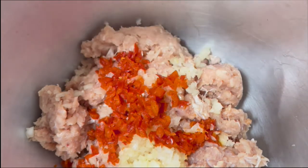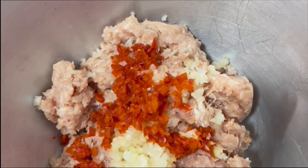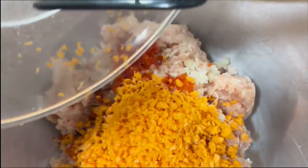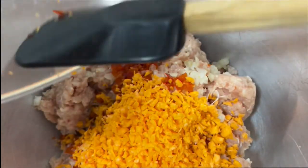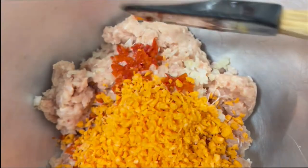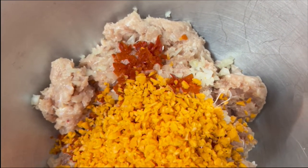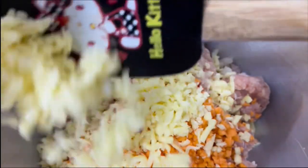Next, add grated or minced carrots. I used a grinder to grind the carrots, but if you want them finely chopped, you can also just chop them finely. It looks better for a meatloaf if all your ingredients are finely ground or chopped, because the meatloaf will not be coarse — it's more fine.